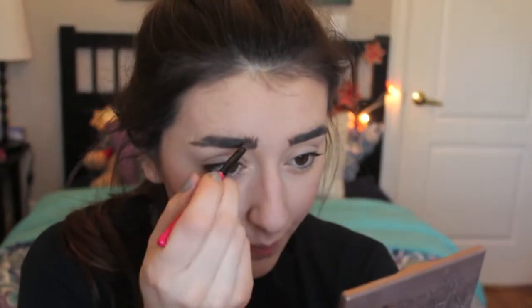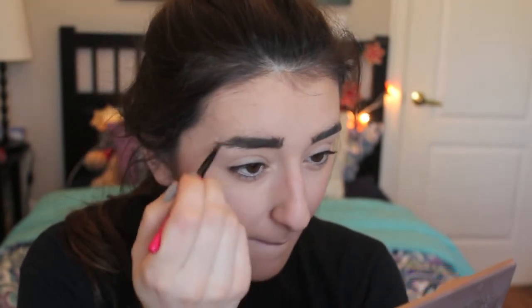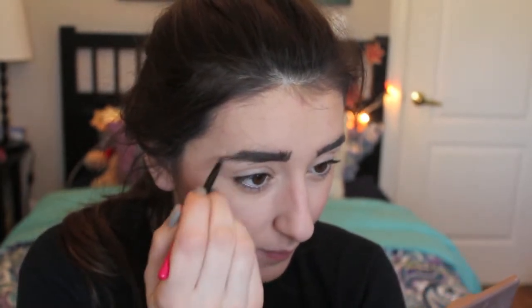Then I'm going to take a darker brown eyeshadow — one that's a couple of shades lighter than dark eyebrows or a couple shades darker for light colored eyebrows — and fill in any empty spots in my eyebrows. You can see what a big difference it actually makes to my eyes.